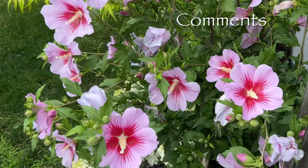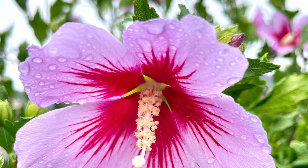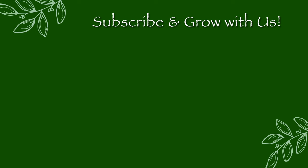If you have any questions on this summer flowering shrub, please feel free to ask me in the comments below. I hope you enjoyed learning about the Orchid Saturn Rose of Sharon. To enjoy an up-close look at other gorgeous plants, be sure to subscribe to Olivia's Garden. Happy Gardening!